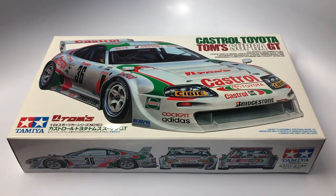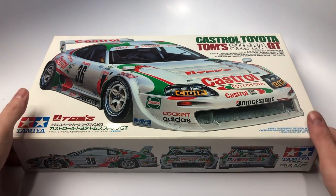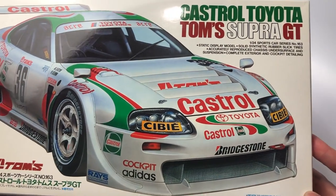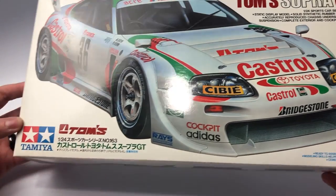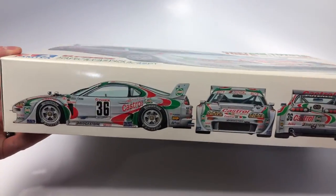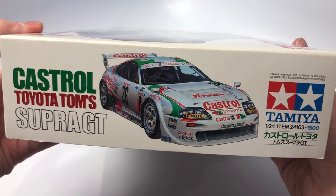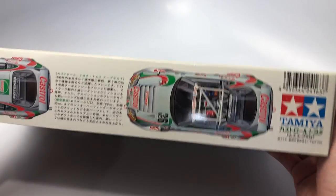Hello Scale Modelers, welcome to a kit review from the Mile High Scale Modelers channel. This is the Tamiya Castrol Toyota Toms Supra GT in 1/24th scale. Let's have a look at the box art for this model kit. We will then move to opening the box, showing the contents of the box, and then take a deep dive into each individual sprue.